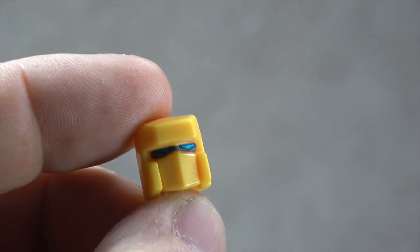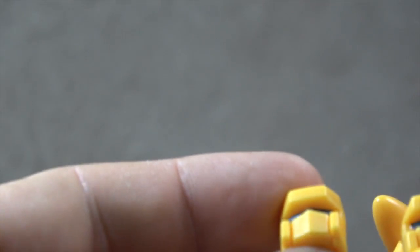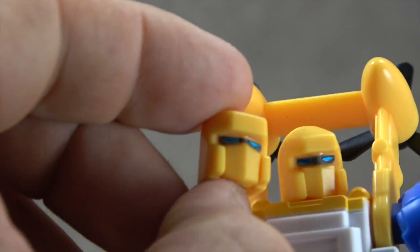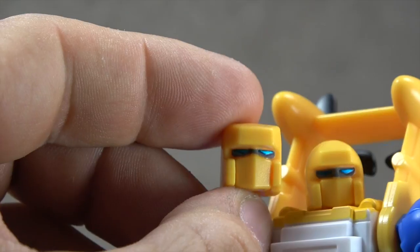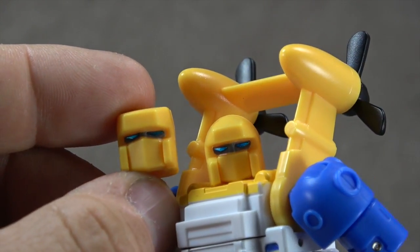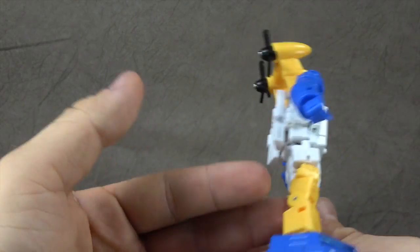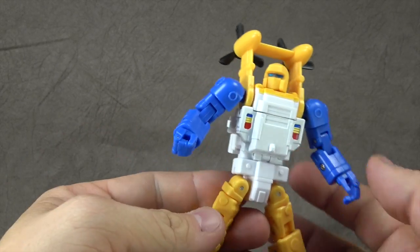He also comes with an alternate head sculpt, which is fine, but it's not a whole lot different — just the shape of the face plate, and the brow is a bit different too. It's very subtle. I think it's interesting that they include both; they went through the trouble of including two head sculpts when the differences are not major. But you have the option, and it's just a screw-in unit. In terms of the figure itself, a lot of things perform really well, but there are a couple things I wish were done to more of the level we expect from the company.